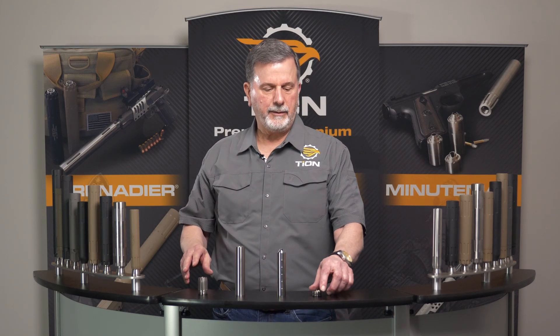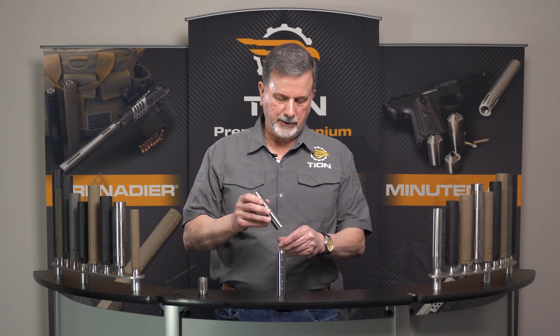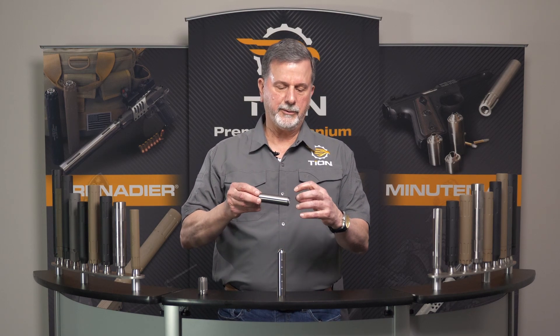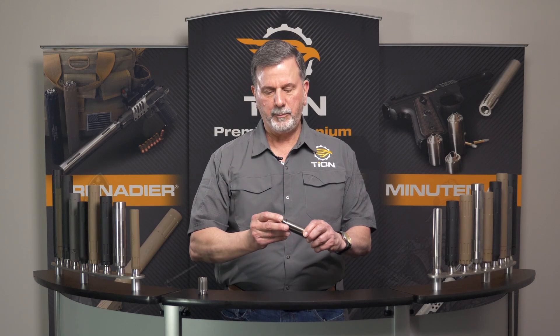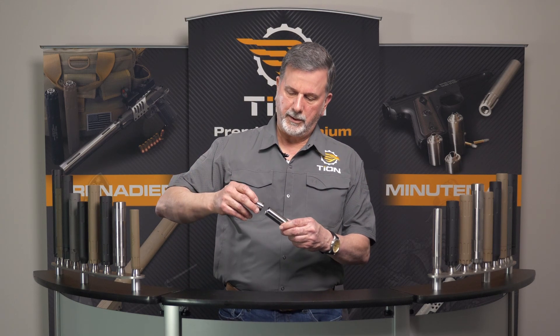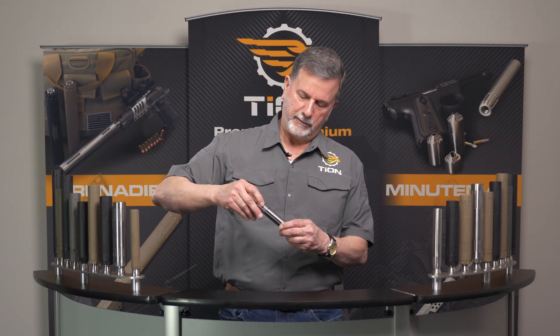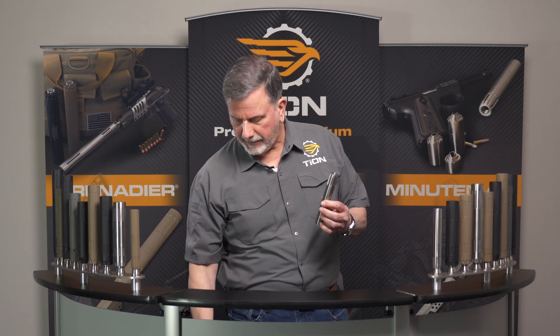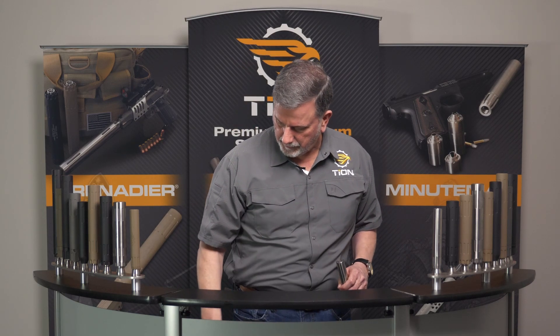The assembly of this is quite simple. The end cap is threaded onto the tube — we go down until the o-ring hits, just out of the way to hold the baffles. We'll come back to tighten it in a moment. We put the baffles in, then thread on the mount, and then come back and tighten the end cap.